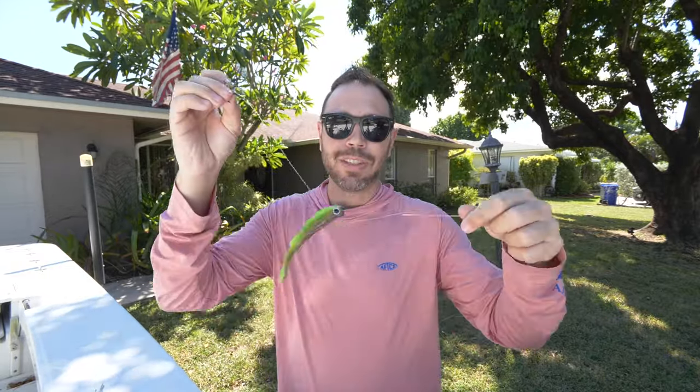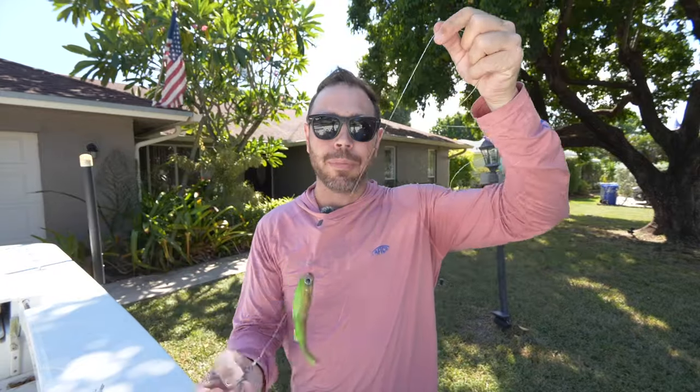You've probably seen this technique before, but I'm gonna show you guys how to do it yourself and rig it up so you lose less baits, lose less fish, and have a better time out on the water.